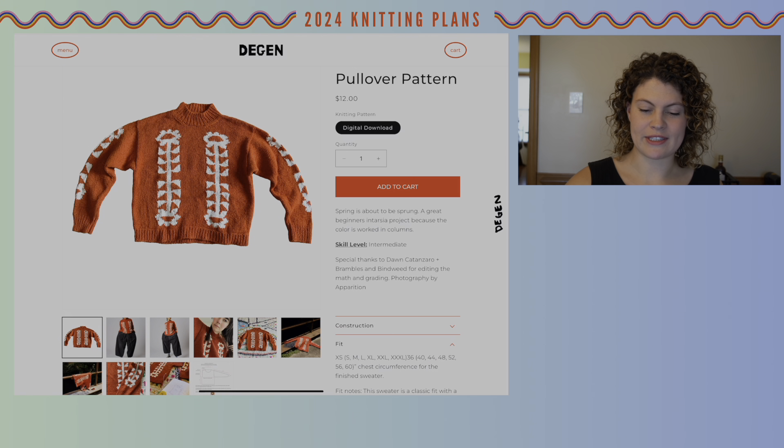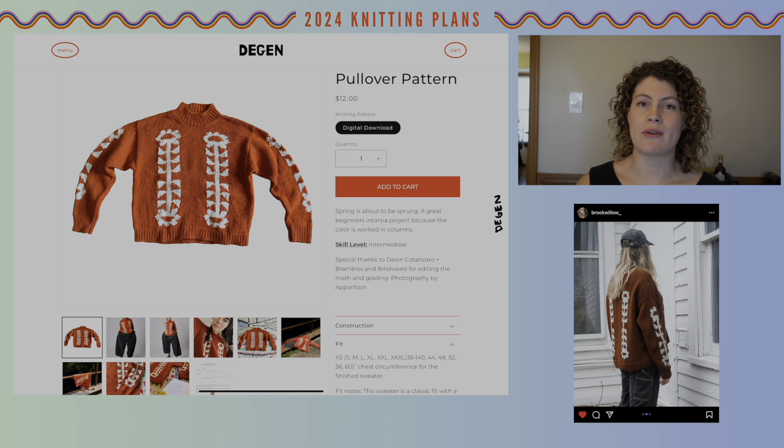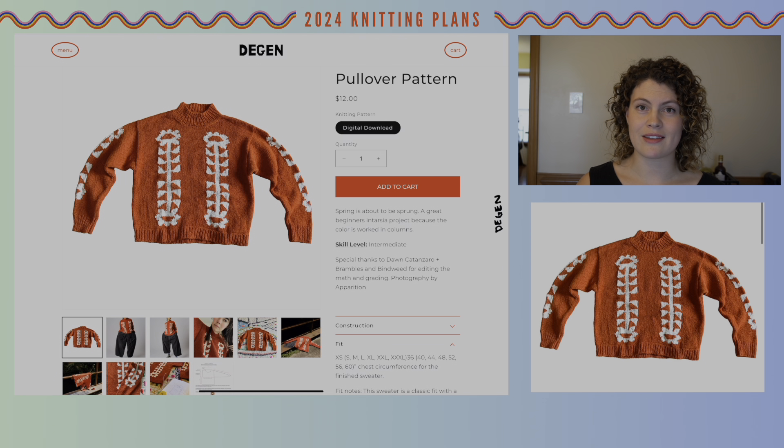So this is what the pullover looks like. I was first introduced to this pattern by Anna from Brookwillow, who made a really lovely version of it. This is a new construction for me — it's knit flat and then seamed — and she was really happy with the fit. I am a little bit taller than her, but we usually tend to make the same sizes. She said she was really happy with the fit and was also able to wear it untucked. I'm trying to get away from wearing all of my sweaters French tucked into the front of my pants, so I thought this would be a good one to introduce into my wardrobe. It also has some new techniques and a little bit more color than what I've previously made, and I really like the slightly vintage aesthetic of the design.